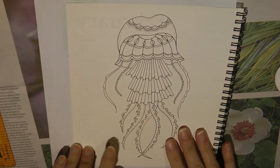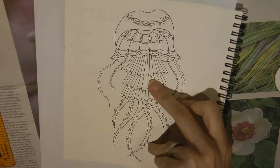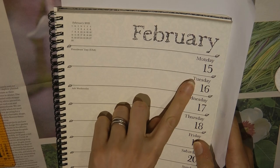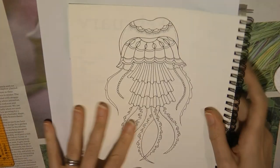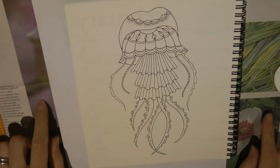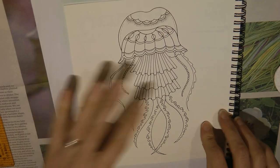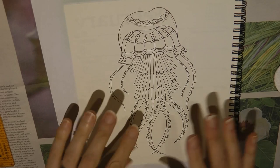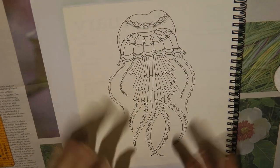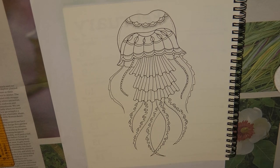Hi everyone, today we're going to be doing this jellyfish page. This is from Johanna Basford's Weekly Planner, so it's the 15th of Feb. I'm going to be doing some pastels, which is why I've got this newspaper under here and a piece of paper here to protect the book. The idea is to do a pastel background and then have a fiddle around with the jellyfish. I'll show you as we go along and explain it.